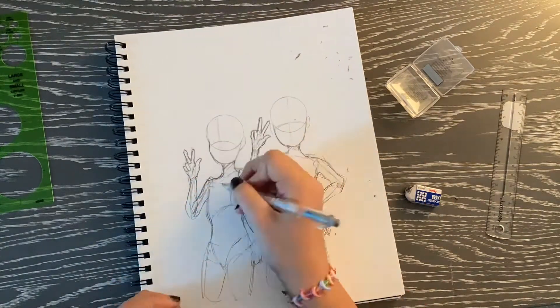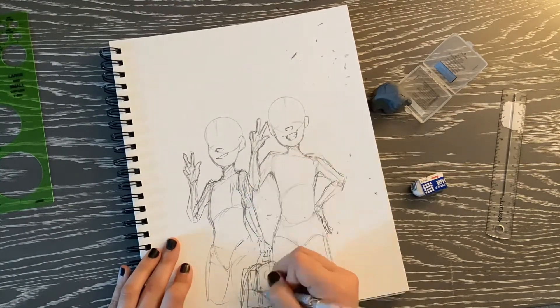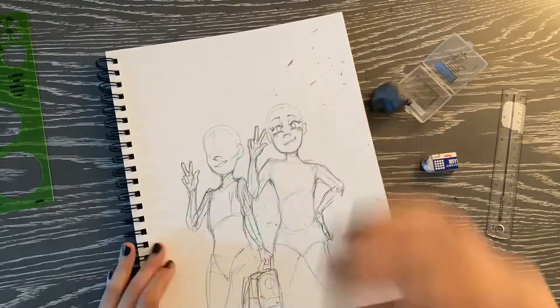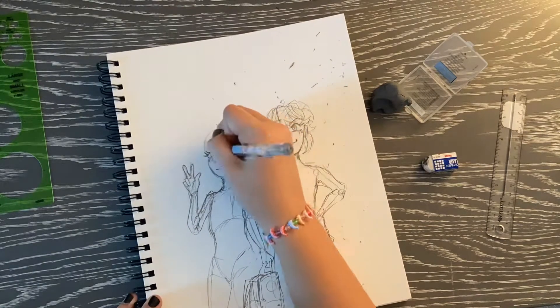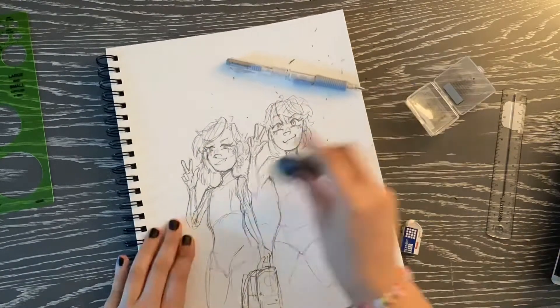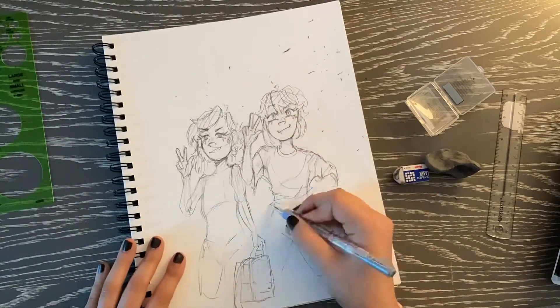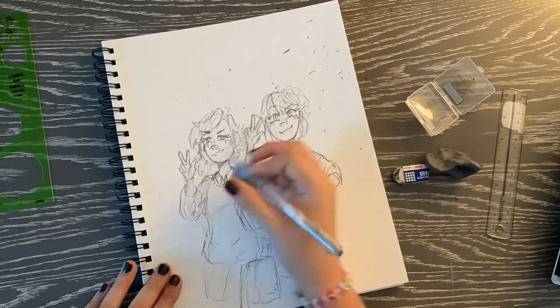I touched up the hands a lot because I didn't like them, and right here I added a backpack to Sammy's hands — I really hated the way it looks, you'll see me get rid of it later. I really enjoyed doing this drawing, especially the clothes. I really loved doing Lara's t-shirt for some reason — I don't really know why — but I do like the way this turned out. I really like the coloring, which obviously you'll see later in the process, and I had a lot of fun doing this.